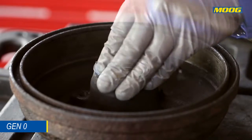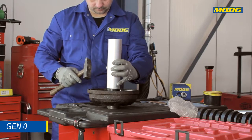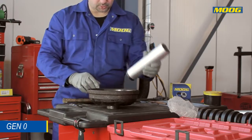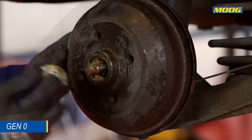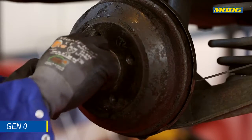Install the inner bearing and the replacement seal supplied in the Moog box. Use the appropriate tool to avoid damaging the seal. Reinstall the hub and install the outer bearing and the new accessories provided by Moog in the box.